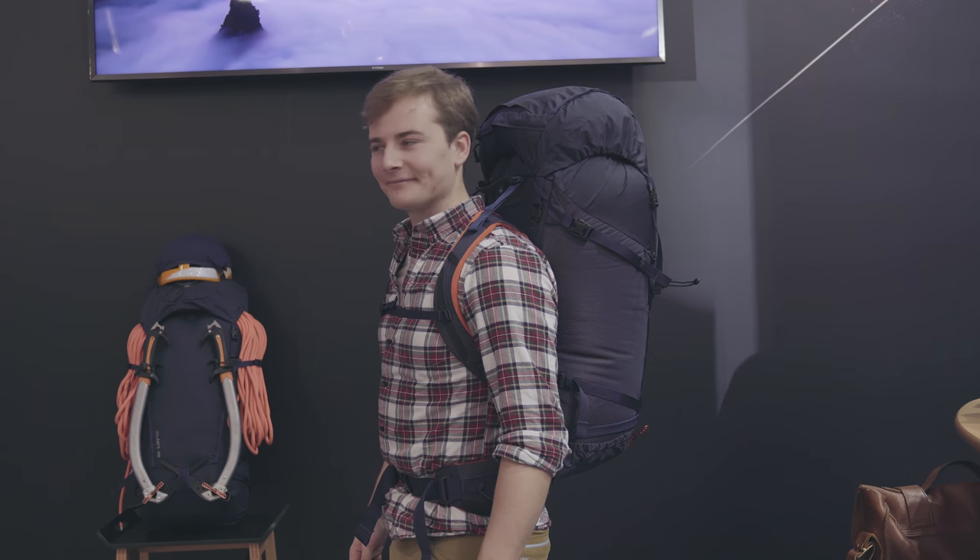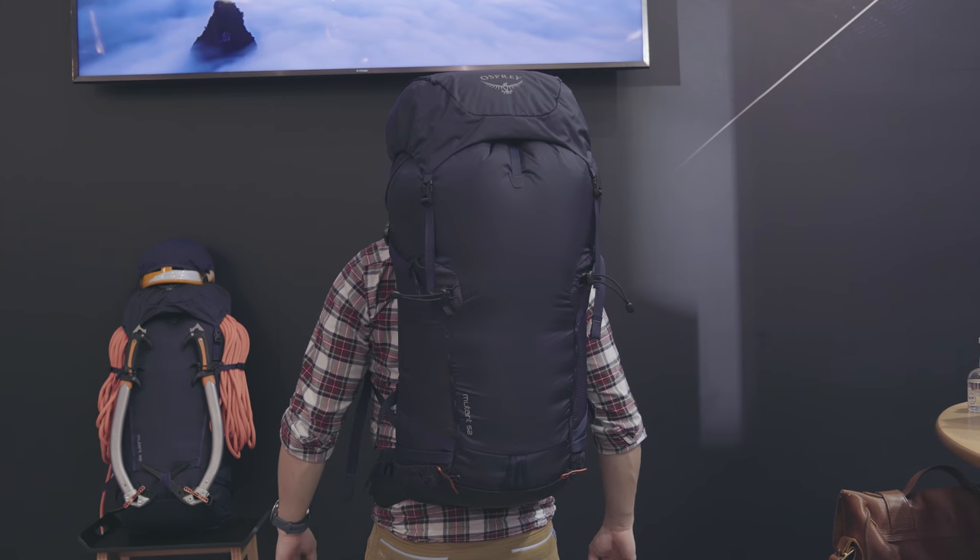The final version, the 52, features all of the same features but also a removable hip belt too — perfect for those high altitude activities and big alpinism adventures.